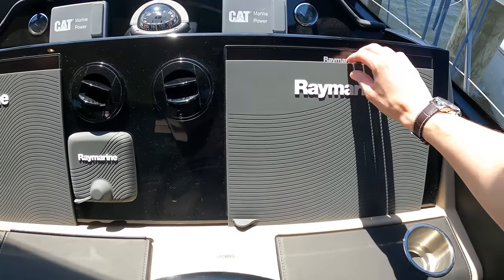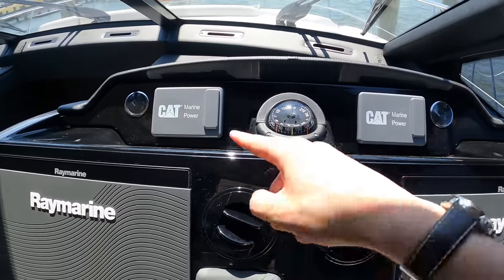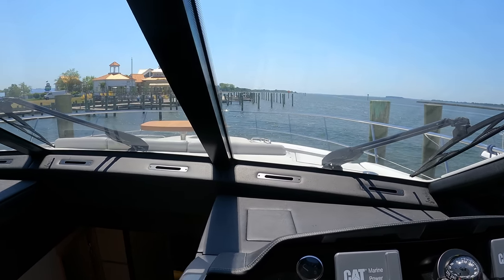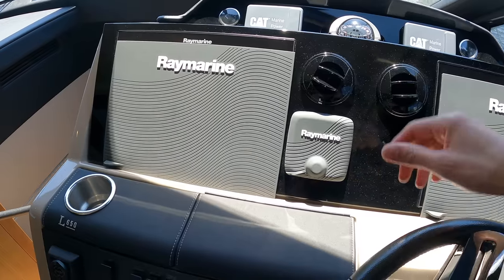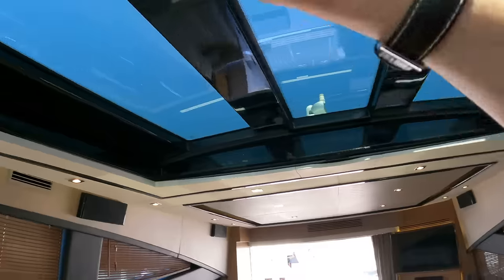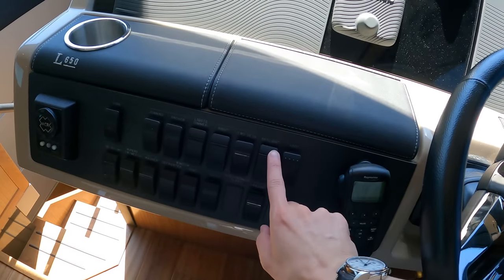You have autopilot on this boat, and here are your twin Raymarine screens. You have AC vents blowing right onto the captain, a compass, and indicators for your CAT engines. Standing up at the helm area, you have a really good view straight ahead. The boat also has a FLIR infrared camera system integrated into the Raymarine screens, and you can view the backup cameras from those screens as well. Another nice feature is this large skylight up here — there's a shade that comes across if you want to block the sun, and with the press of a button you can open this whole area up electronically.